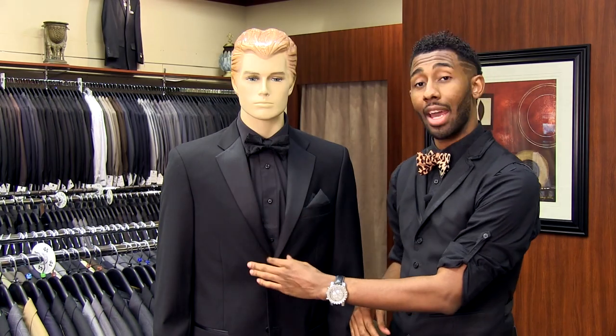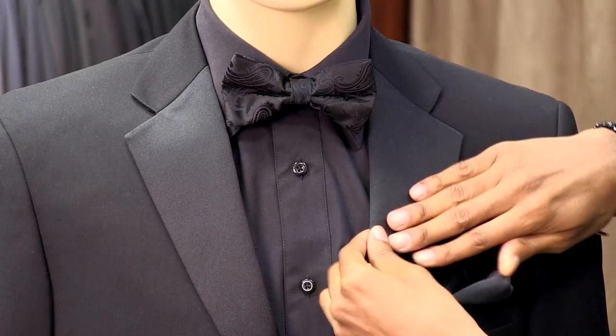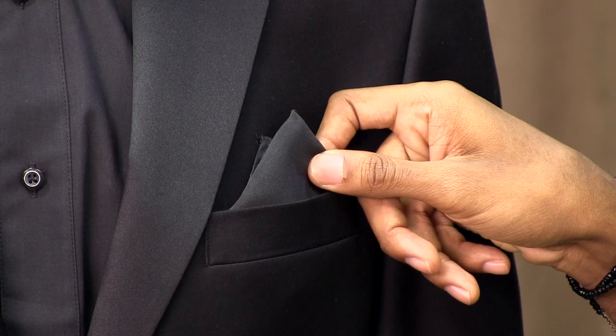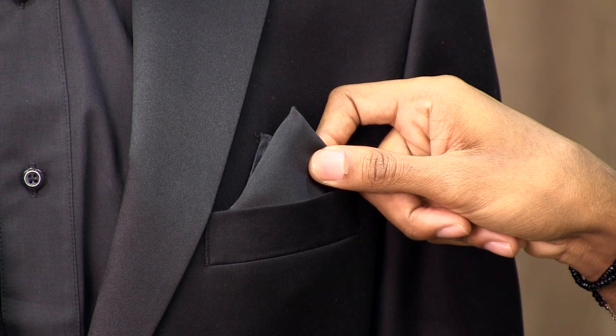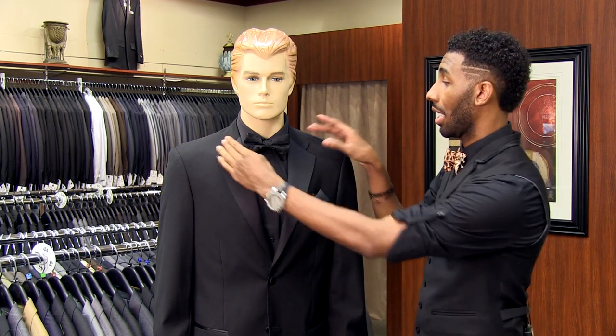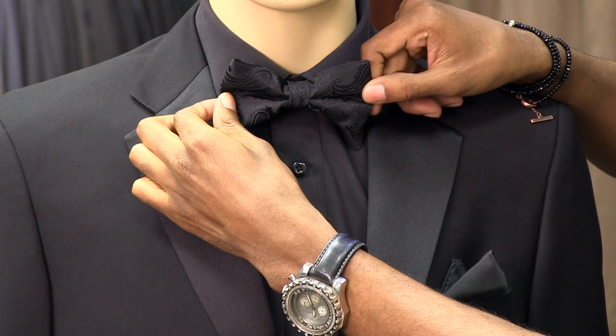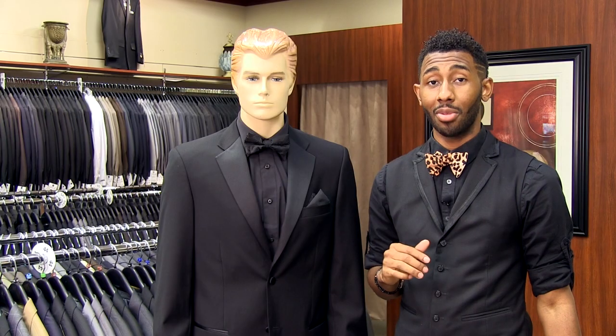What I mean by that is the satins that you may have that go along with the black. You can see we've got a satin lapel as well as satin within the paisley bow tie as well as a satin pocket square. The other thing that you want to keep in mind is your cut of your suit — the indentions on your lapel also make a difference. Those small minute details will definitely help you look decadent at your event and you'll stand out amongst the crowd.